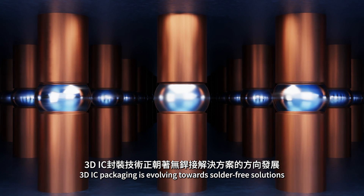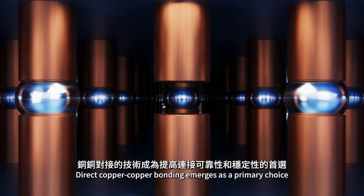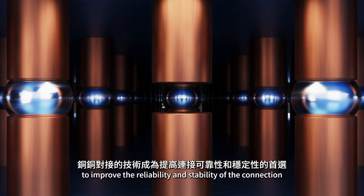3DIC packaging is evolving towards solder-free solutions. Direct copper-copper bonding emerges as a primary choice to improve the reliability and stability of the connection.